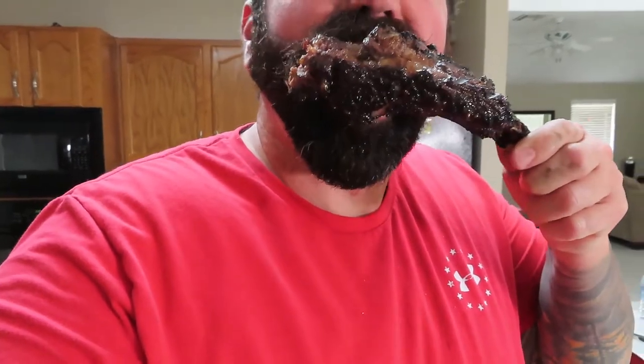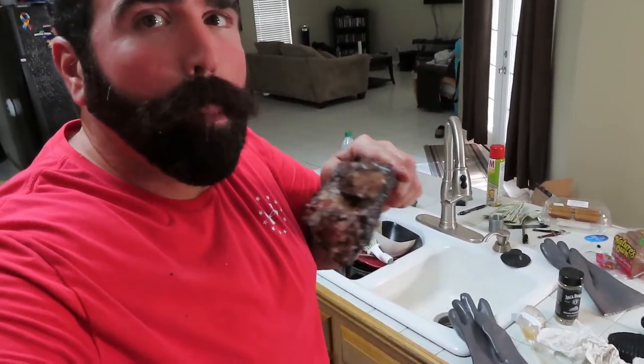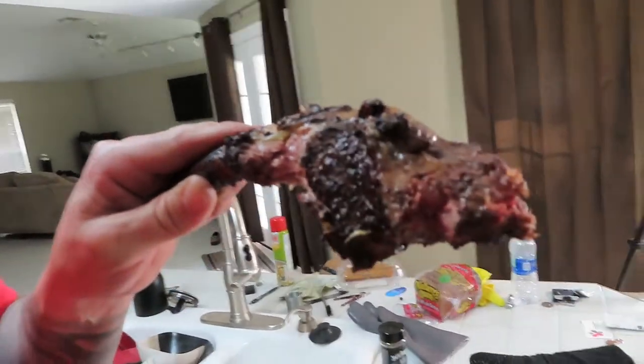All right, I forgot to do one more thing — I know y'all wanted to see me eat this big bad bone here. You're just chewing it — pretty good. It's good stuff guys, really good stuff. Look at that — mmm!